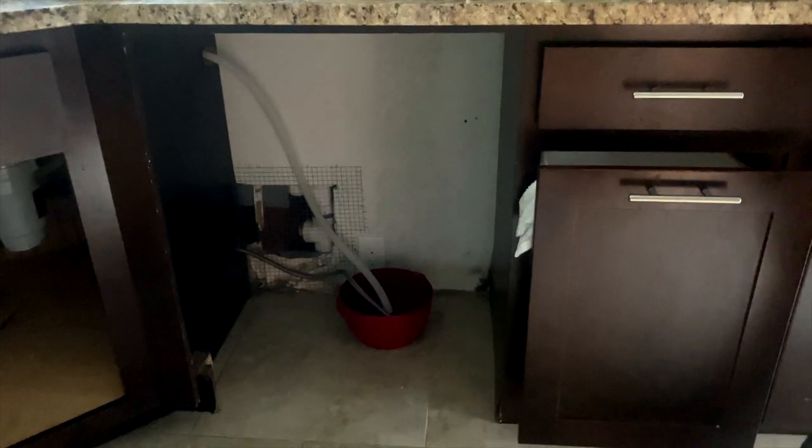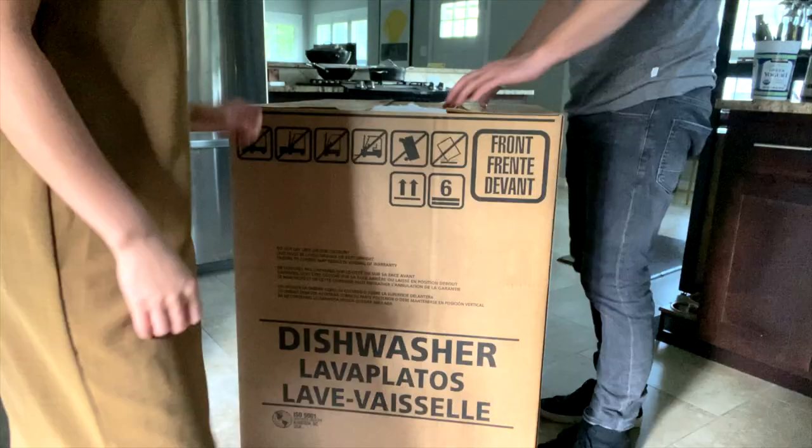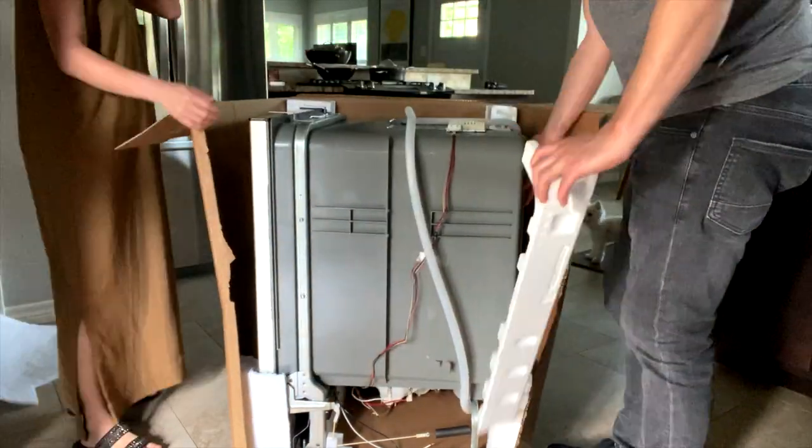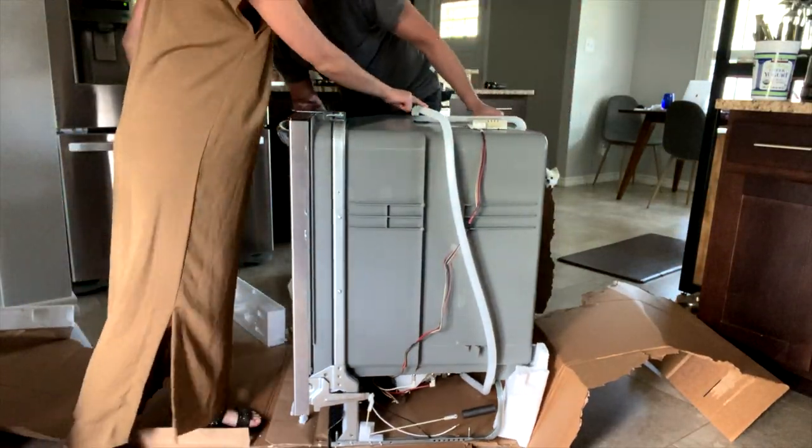We removed the dishwasher and now we're going to open this up. I guess they tested it because there's some water right here.